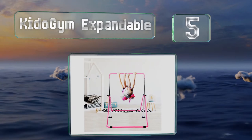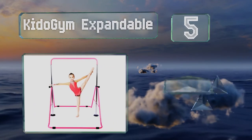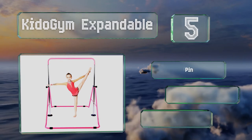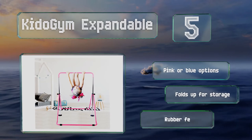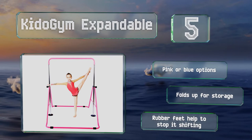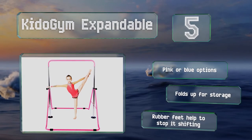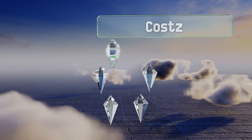Halfway up our list at number five, if your floor is a bit wonky, the Kiddo Gym Expandable is worth a look, as its adjustable pedestals allow you to level it even if the ground is not. Its 25 millimeter thick galvanized steel poles are robust and resistant to rust. There are pink and blue options, and it folds up for storage. Rubber feet help to stop it shifting.